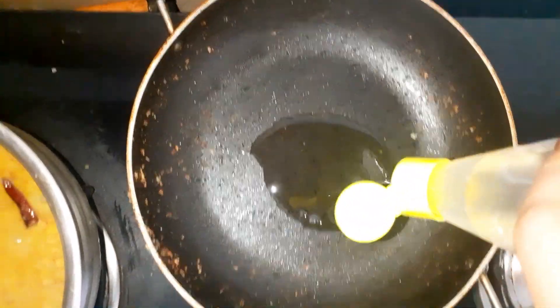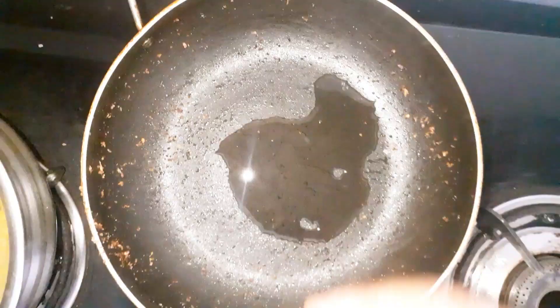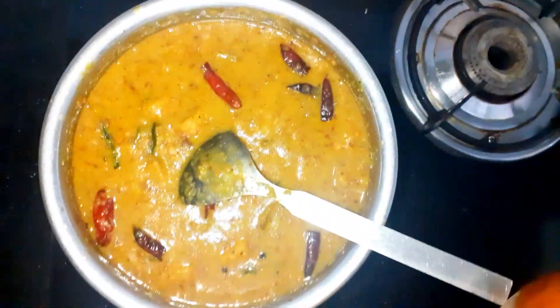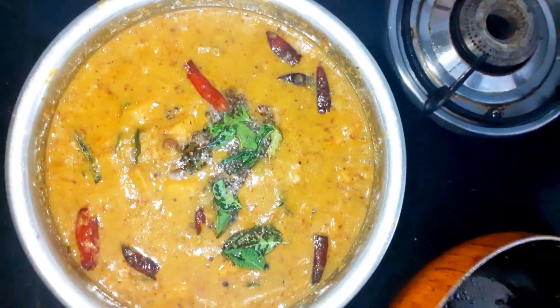Now let's make the tadka. Heat some oil, add mustard seeds and curry leaves, and add this tadka to the kootu curry. You can use coconut oil for a nice flavor.